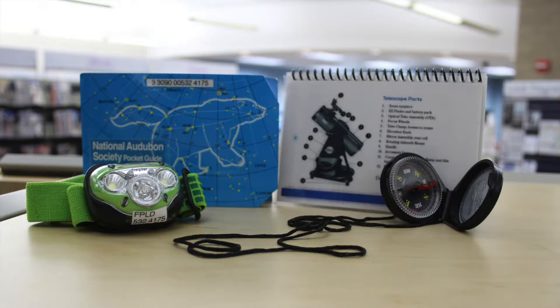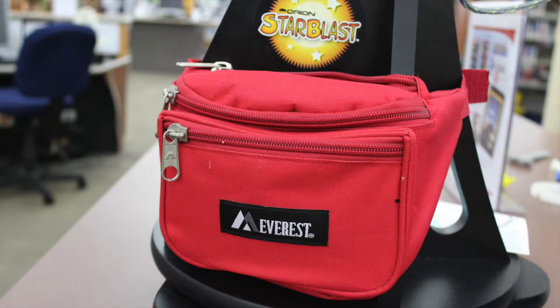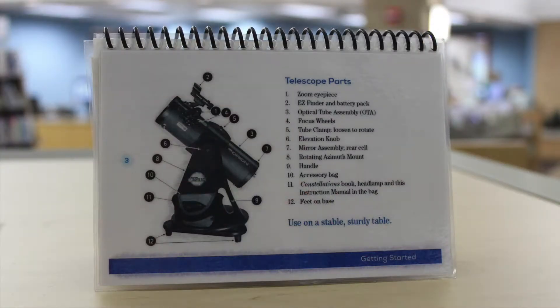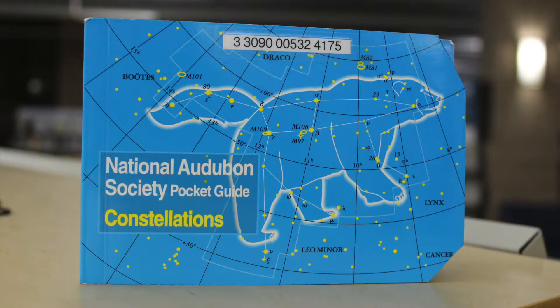The accessories included with the telescope are a bag to hold the items, a headlamp, a compass, the instruction manual, and a guide to the constellations.